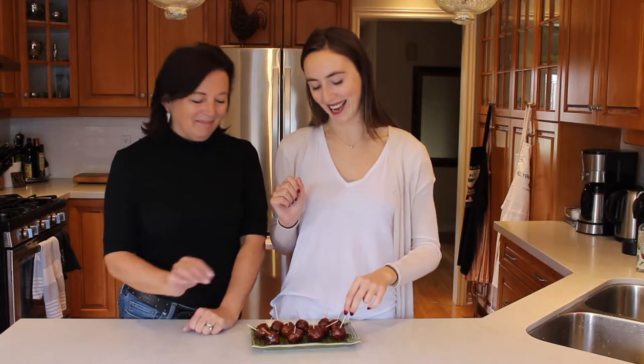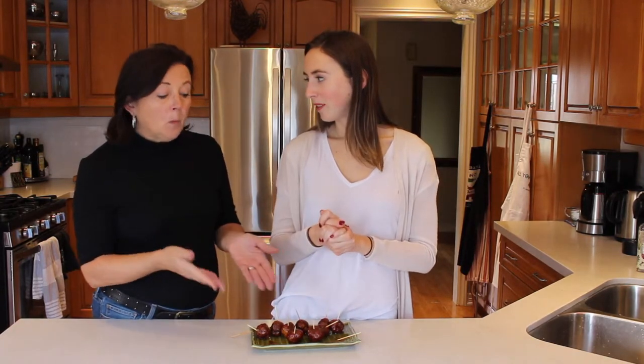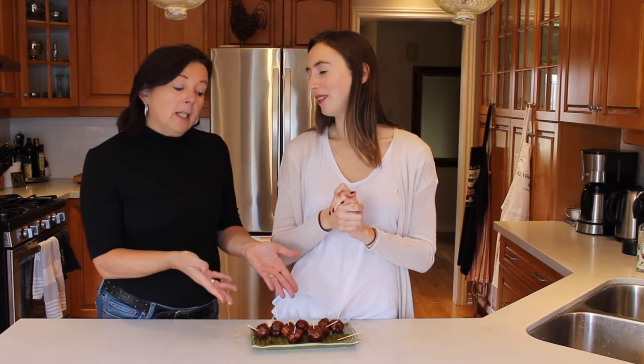That is how we make our vegan appetizer meatballs! The most important part is really the sauce and the spices — that's what gives it the meatball flavor. They form really well, bake really well, and they look like meatballs. The sauce really makes a difference; they have the flavor of meatballs and are perfect for snacking. They're also super healthy — chickpeas and all healthy ingredients, really tasty. We hope your guests won't be disappointed! Please give this video a thumbs up, subscribe, and we'll see you guys next Thursday. Bye!